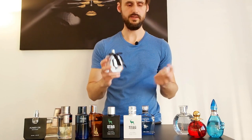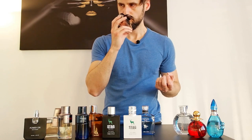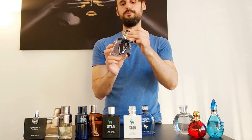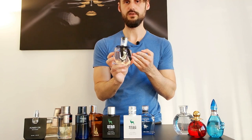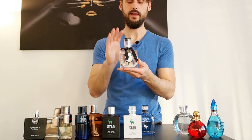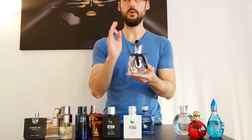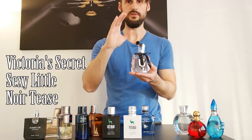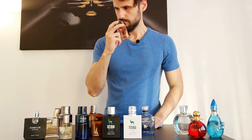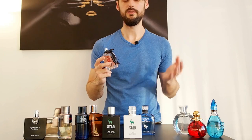Moving on to the women's fragrances. This one is delicious — and it's called Delicious Doll. I'm not sure exactly what it's similar to, but after a bit of research, judging by the bottle design and the notes, I think it's a clone of Viva La Juicy by Juicy Couture, or possibly one by Victoria's Secret. It smells fruity and floral — it's a fruity floral fragrance.